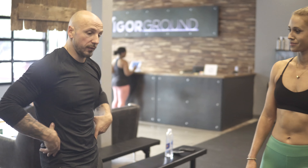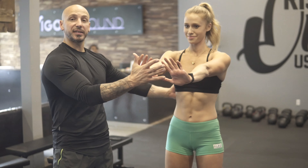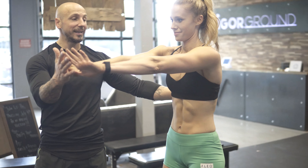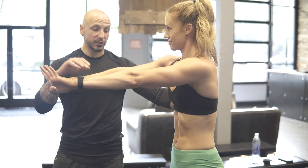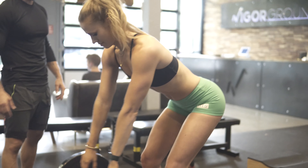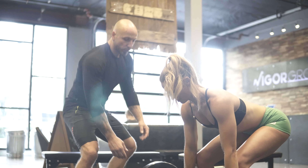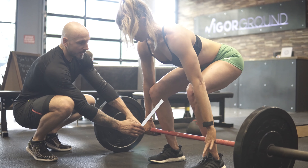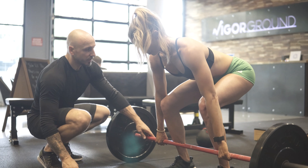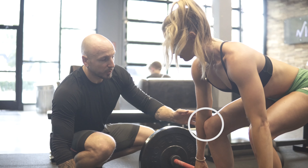What I like to do before you deadlift is have Kelsey push an imaginary wall away. From here, push that wall away — imagine she's standing nice and tall, keep pushing. Now from that position, she's going to hinge back down, push her butt back and come back down to the bar. Everybody's going to have a little bit of a different stance, so you want your hands outside of the knees. And what I like to do here too is push the knees into the elbows — it creates tension.